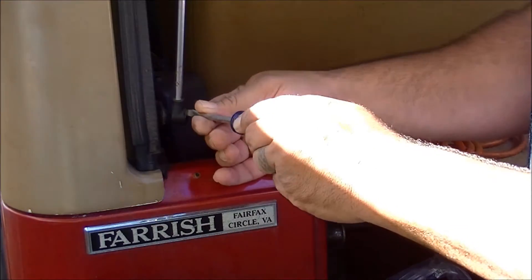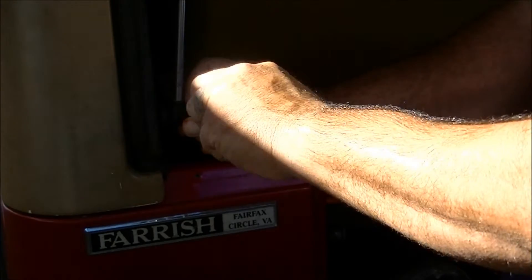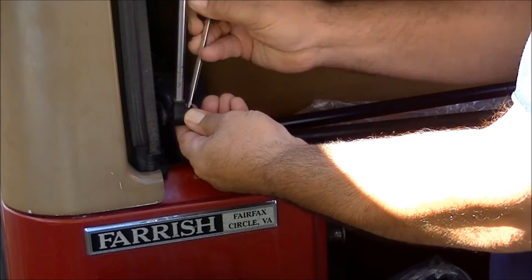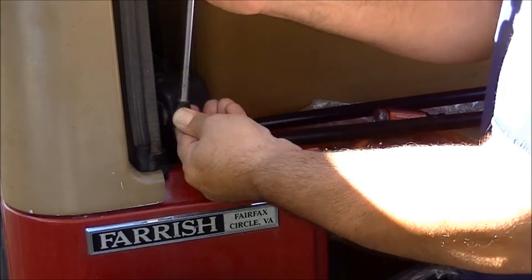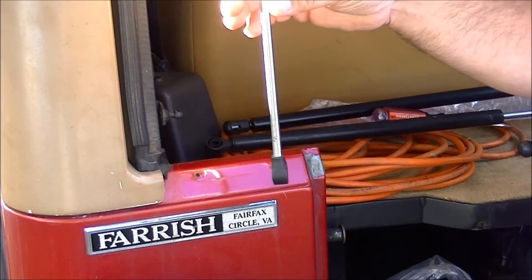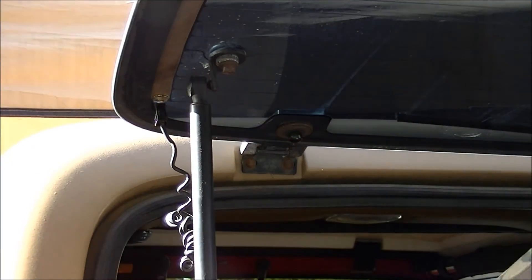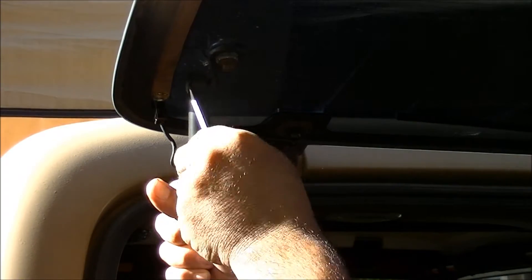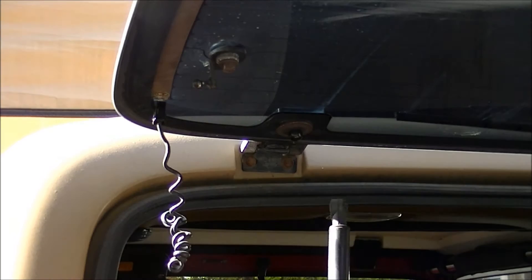Right here at the bottom clip, I'll just put that screwdriver in and pry this plastic tab back — it pops out, and the bottom support pops right off. On the top support, it's the same exact thing: screwdriver in, pop that clip off, and it pops right off.